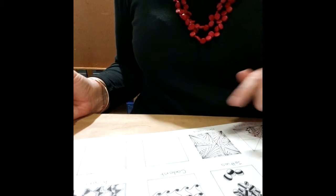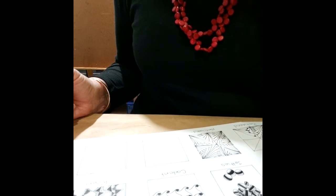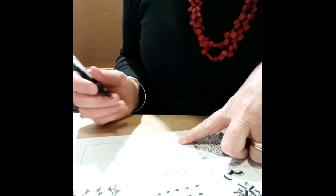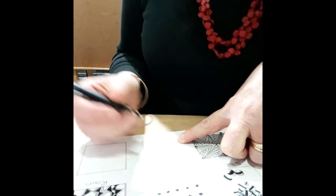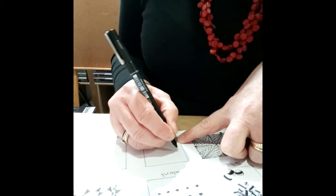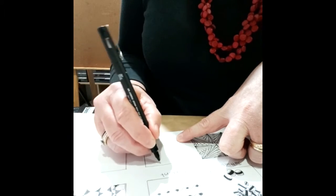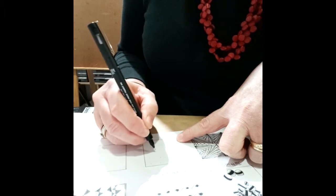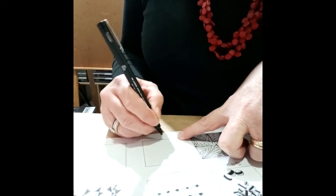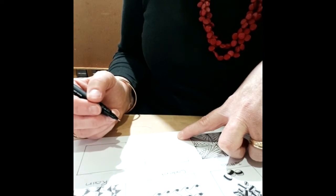The first tangle today we're going to learn is Munchen. Munchen is based on random dots which we then use to form triangular shapes. We start off with a 0.1 pen, and using the tile I'm just going to do random dots through the area that you're working on. Don't overthink it — just random dots, not too many or we'll end up with some really small triangles.